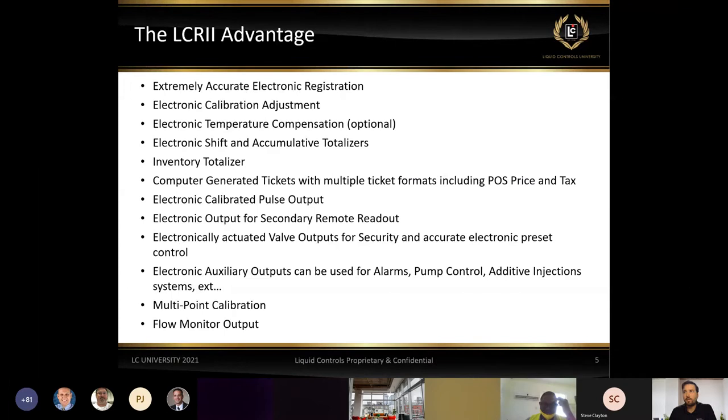Other advantages of the LCR2: electronic registration is extremely accurate — much more accurate than you can achieve through mechanical means. We have the ability to do electronic calibration adjustments. When we go to a prover and send a certain amount of fuel through it, we simply type in those gallons into the electronic register and it automatically calculates the K factor, at which point the register is calibrated. We also have optional electronic temperature compensation, which we see heavily on LPG applications.